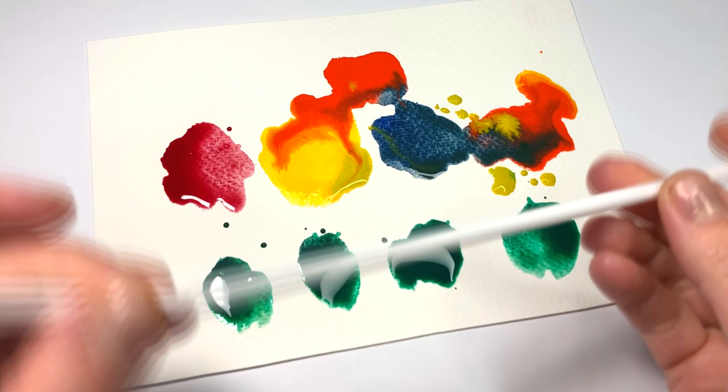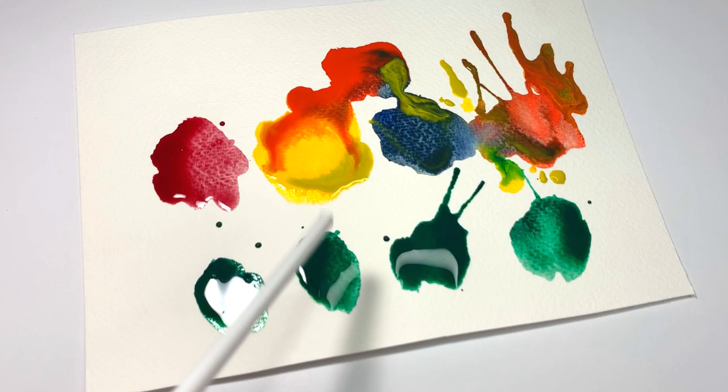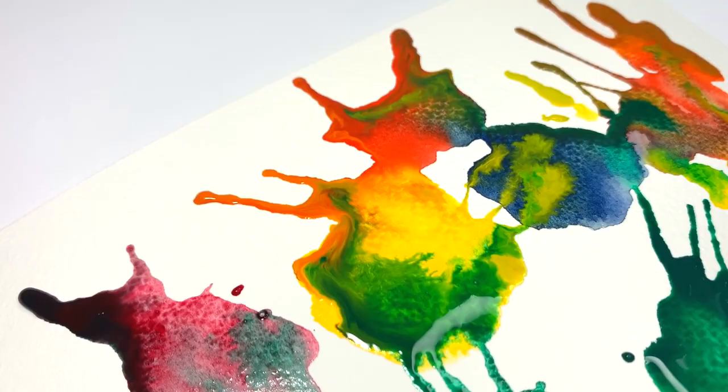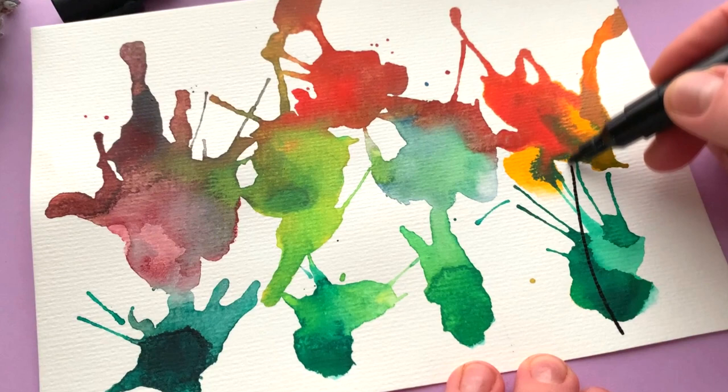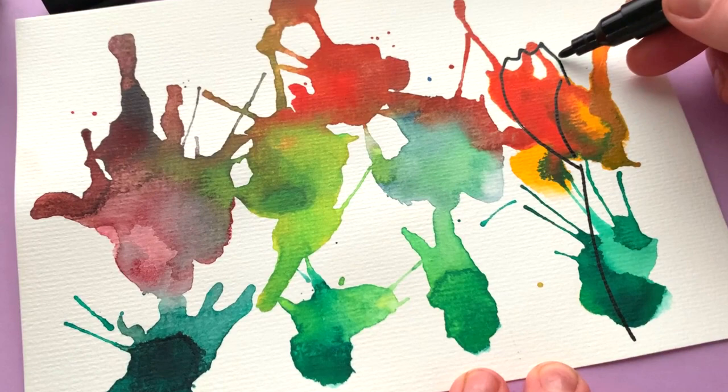Blow painting with straws is simple, yet lots of fun for kids of all ages. Use a straw to blow liquid watercolor paint around on paper, creating interesting patterns. Let the design dry completely and use black Artistra paint pens to outline the tulips.